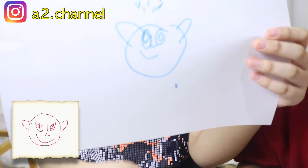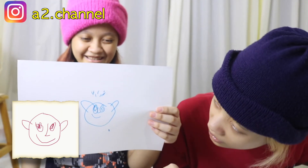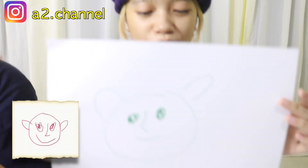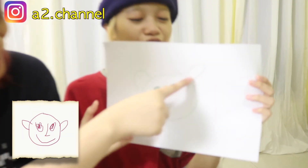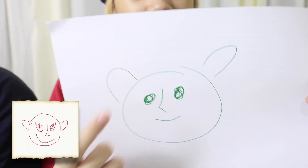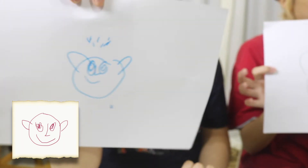Oh my god, so cute! Okay, let's reveal — three, two, one. Oh my god, my circle! Is that the nose in the middle? Yeah! Is that the hair? Mine is even cuter! Those are the floating ears — beautiful. I don't know who's the same.